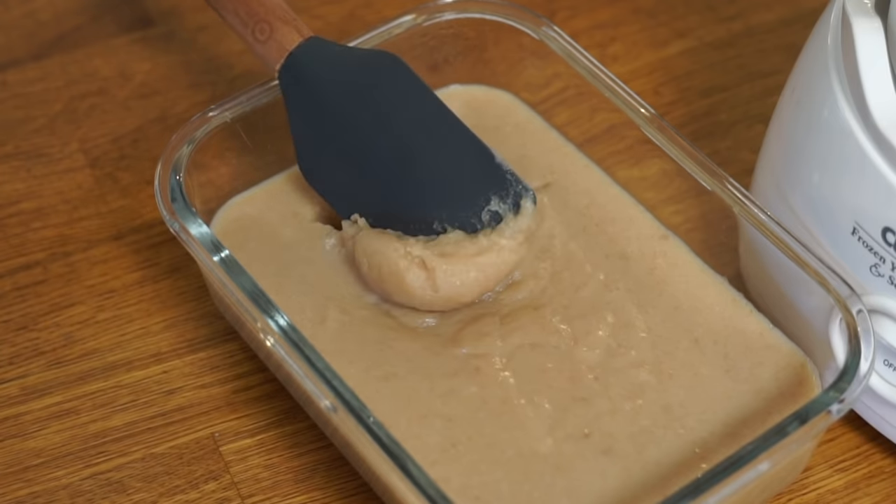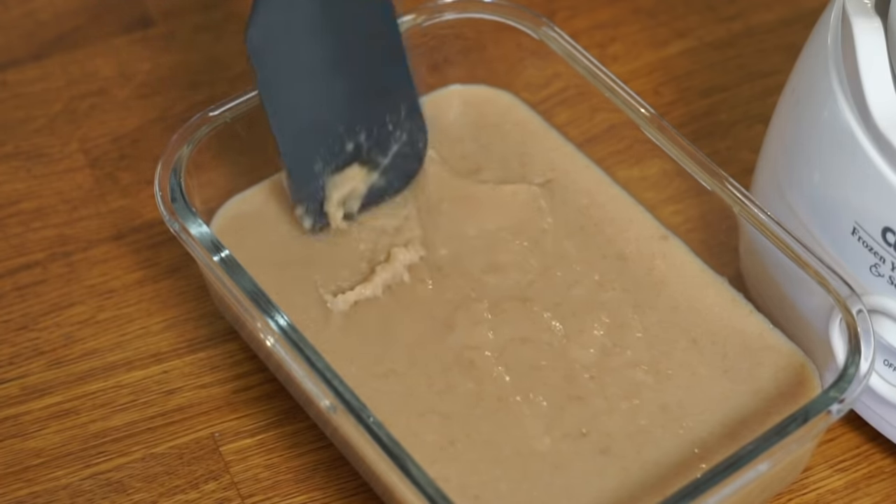Now you're going to cool this down, put it in a bath of ice water, and then place it in your refrigerator and allow it to chill overnight. So the next day, this is the consistency of my ice cream base — it's very odd. It's set up like a jello, very gelatinous, very solid, and just strange.